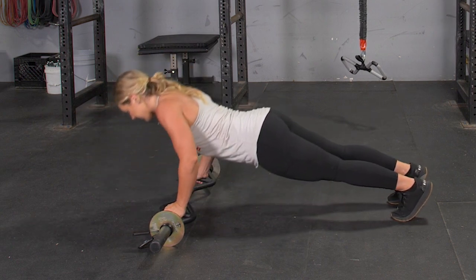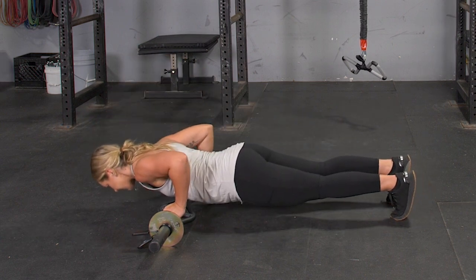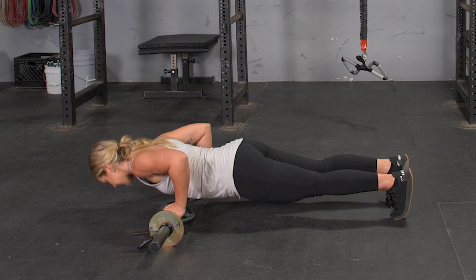From this position, lower your body down towards the bar until it touches your lower chest. Press back up until your arms are straight. Repeat the exercise.